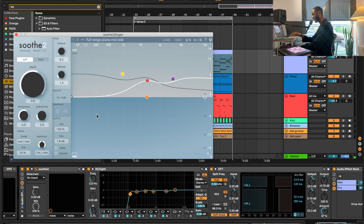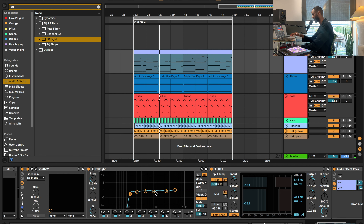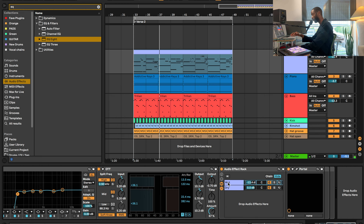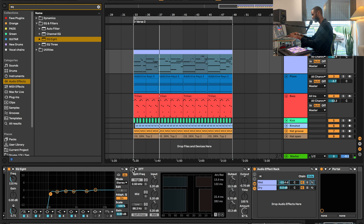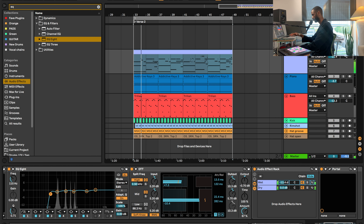Some other things to know: I have Soothe, which is ducking out harsh frequencies. For this preset — full range midside — I have my EQ8 rolling off a lot of low end and also pushing back on the high pitch frequencies. And OTT — I stand by OTT, I use it in a lot of my productions. I use it as a tone shaper, so it's not going too hard on this sound. You can barely tell the difference with it on versus off.